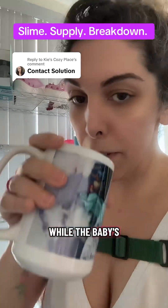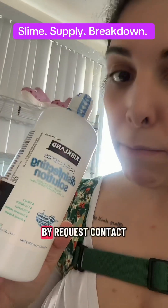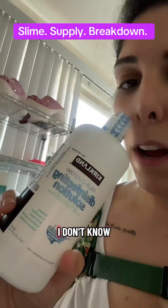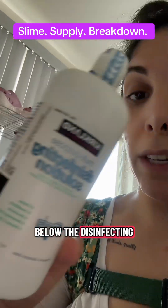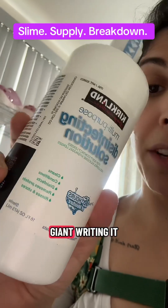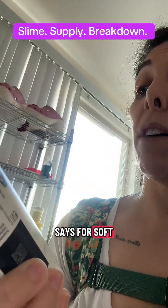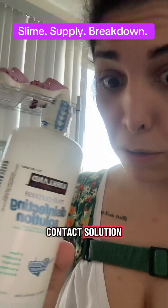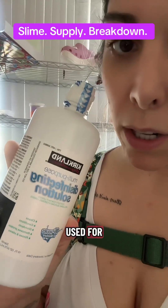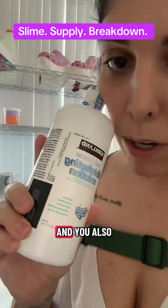Let's try to knock out a couple more supplies while the baby's still asleep. By request: contact solution. I don't know why this one doesn't say contact solution on it, but that's what it is. Below the 'disinfecting solution' in giant writing, it says 'for soft contact lenses including silicone and hydrogel lenses.' Whatever — so it is contact solution. What is it and what is it used for in slimes?